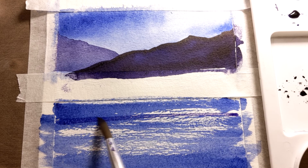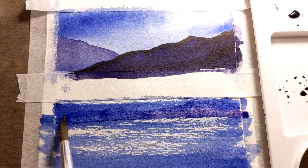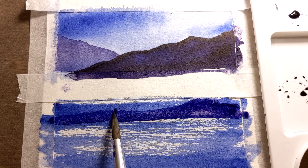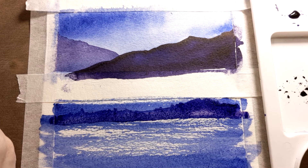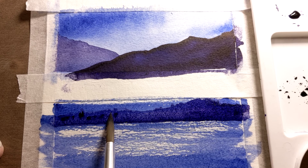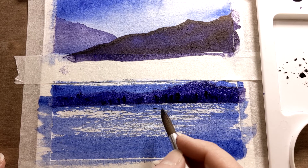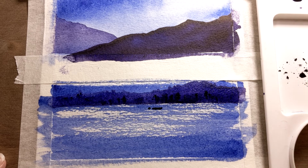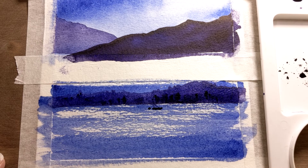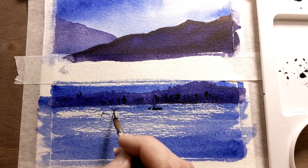For the third scene I'm creating a horizon line using a mix of violet and blue, adding up to it to create some mountains at the horizon level. Now I'm adding up some darker values. Using a smaller brush I put a boat here, just with a few strokes. And let's add some birds.